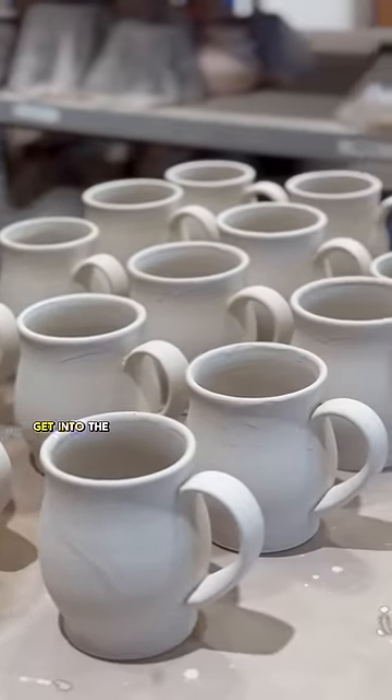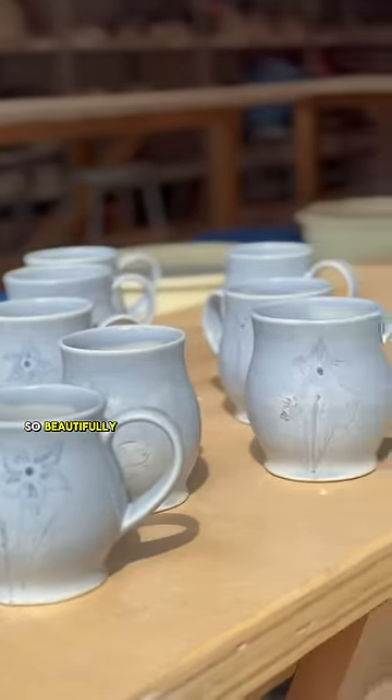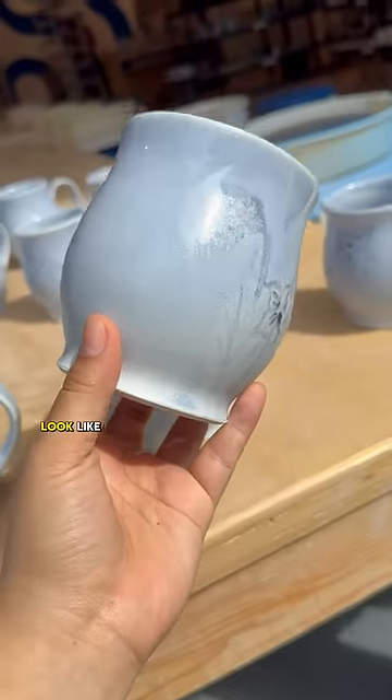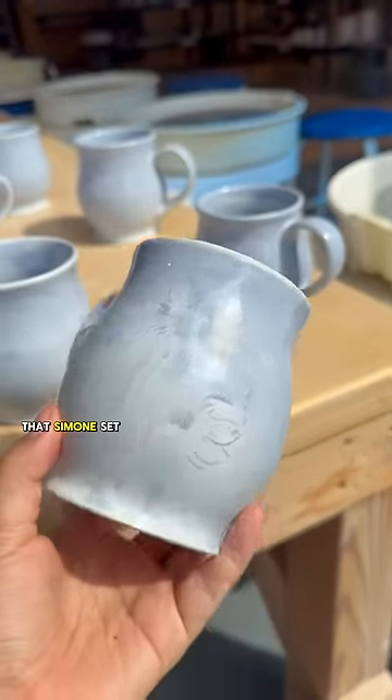I'm just waiting for these to get into the next firing. Luckily, I waited so you didn't have to. These came out so beautifully. I love how the oxide flowers look like they're being seen through like a thick mist, and now I can finally say that Simone's set is complete.